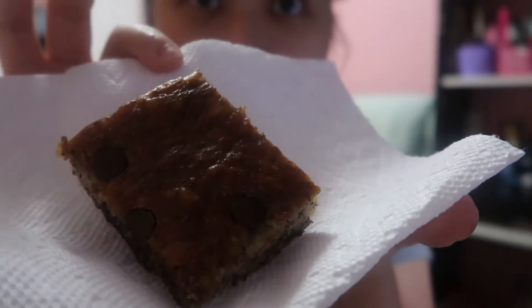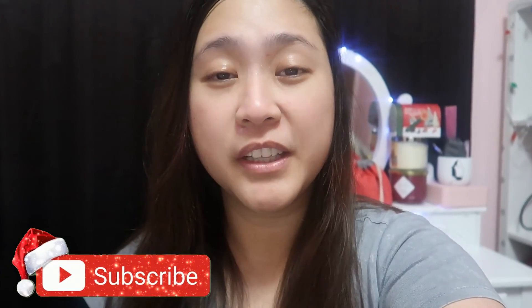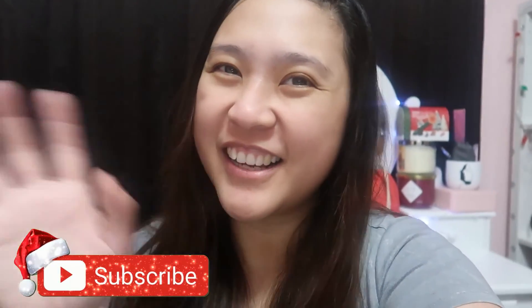Let's taste our banana bread — here we go! So good guys, try it! Okay bye, thank you guys for watching and don't forget to like, subscribe, and comment below. See you in my next videos, bye! Paalam.